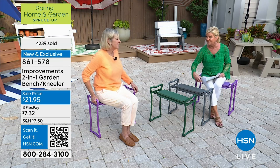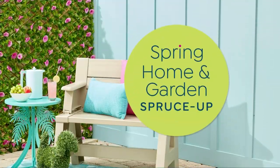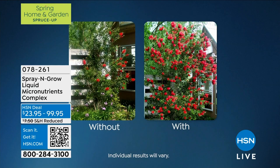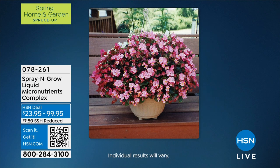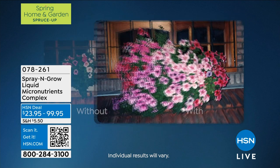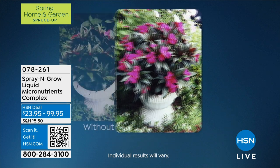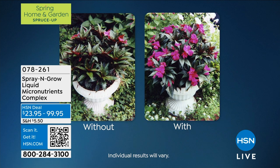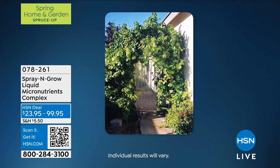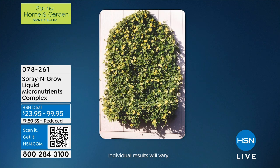Item number 861578 — the Kelly green has been especially hot for St. Patrick's Day. Coming up: Spray and Grow is finally back in stock. We look forward to it every single year. You're going to see some before and afters — it's like putting your plants on vitamins. The difference you're going to notice with all of your flowers and veggies is remarkable — it can be used indoors or outdoors.